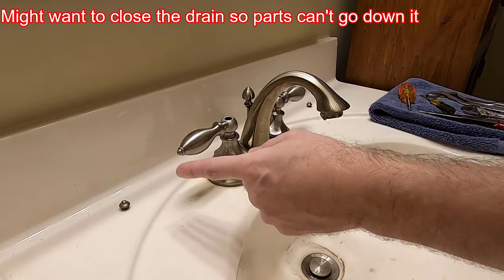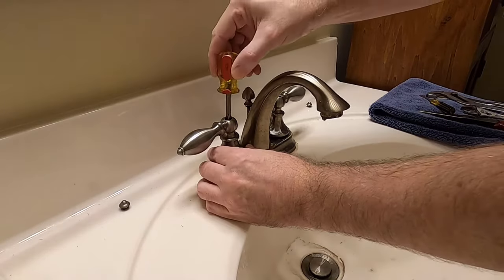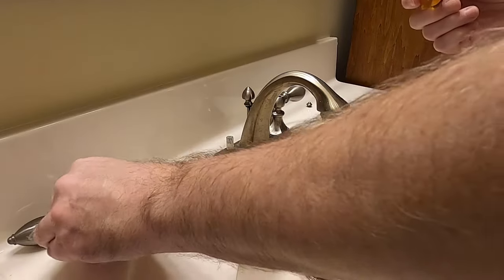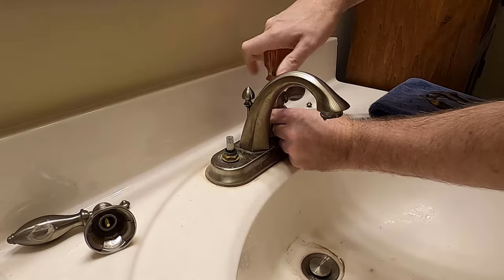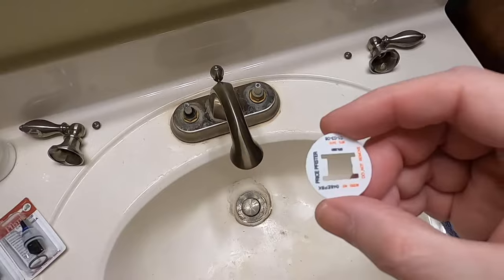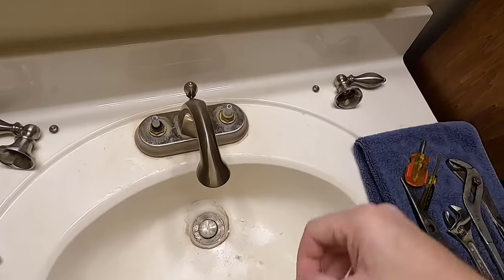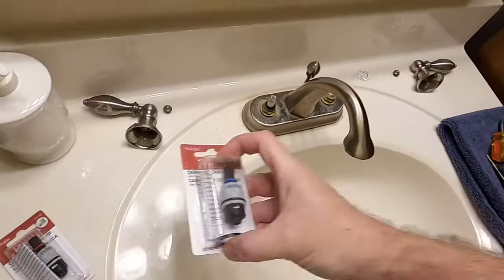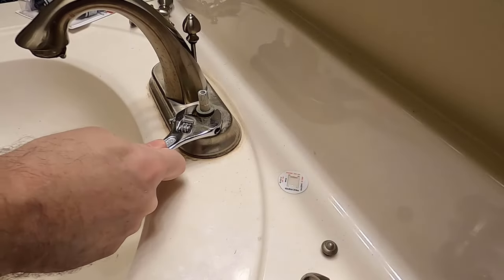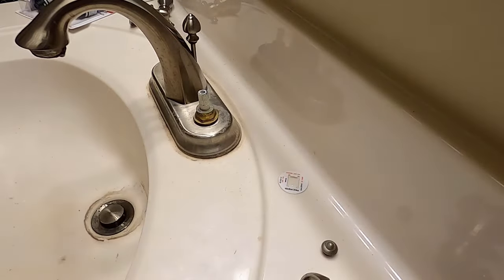If you have the ones with the hook, there's an Allen screw underneath — Phillips head — just unscrew them and these will just pop right out. Mine still has the original label here. Look up the model number on their website and it'll have a parts breakdown, and that's where you get the number for the cartridge that's going to fit yours.